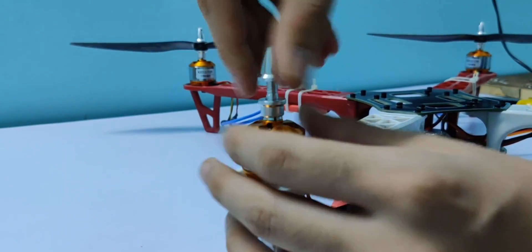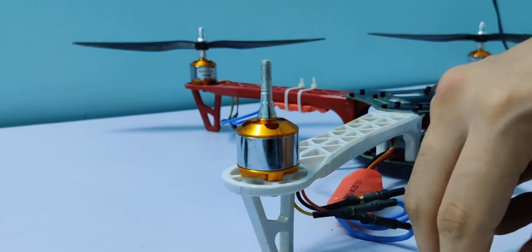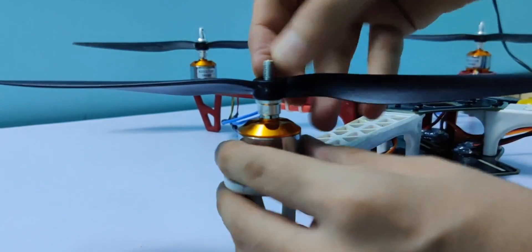Now you are ready to attach the propellers. Make sure the propellers push the air downwards, and then you are ready to fly.